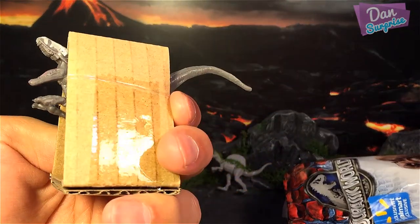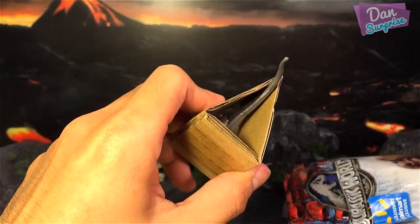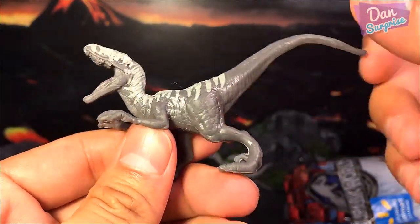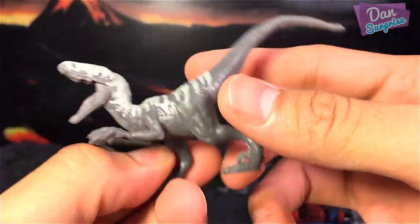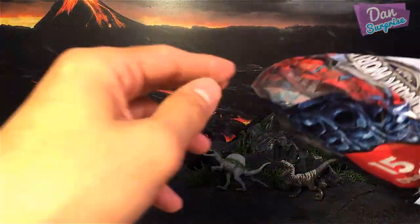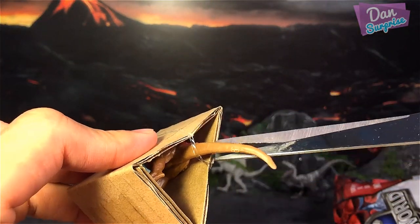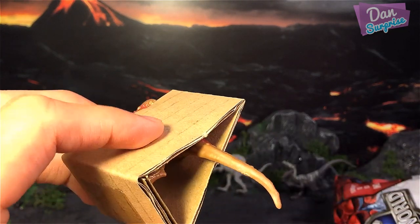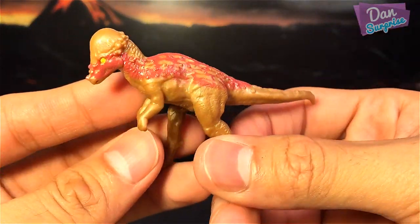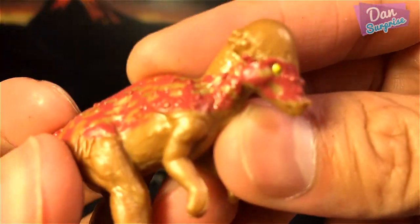The next one — we have a Velociraptor. I'm not too sure which one this is, possibly Blue. Moving on with the next one — looks like we have a Pachycephalosaurus. A brown Pachycephalosaurus with some nice red paint.